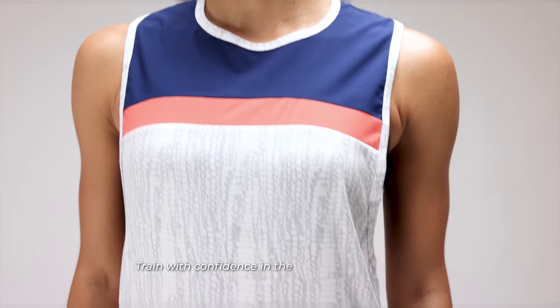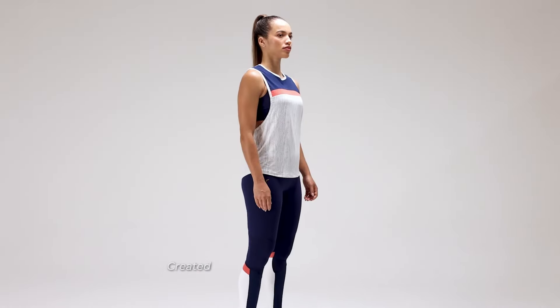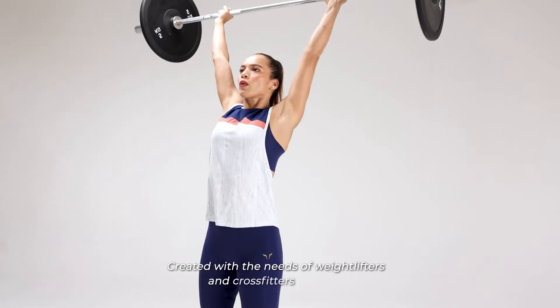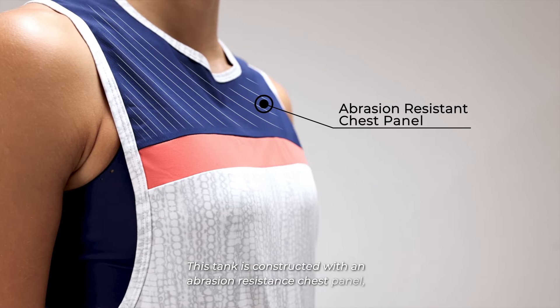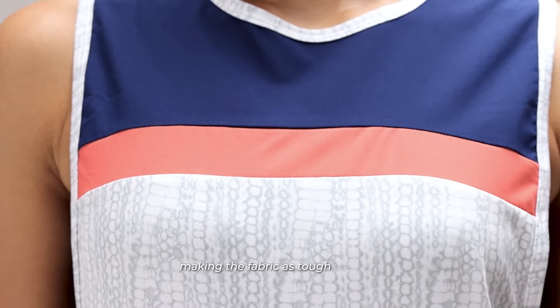Train with confidence in the LAB 360 impact tank, created with the needs of weightlifters and crossfitters in mind. This tank is constructed with an abrasion resistance chest panel, making the fabric as tough as you.